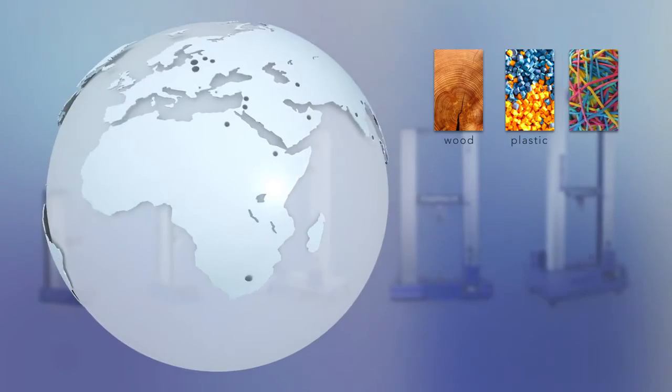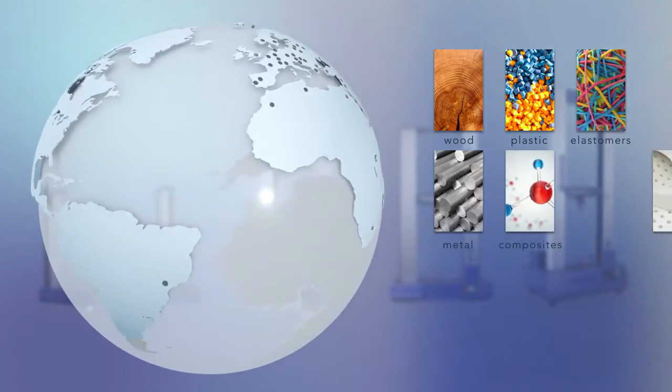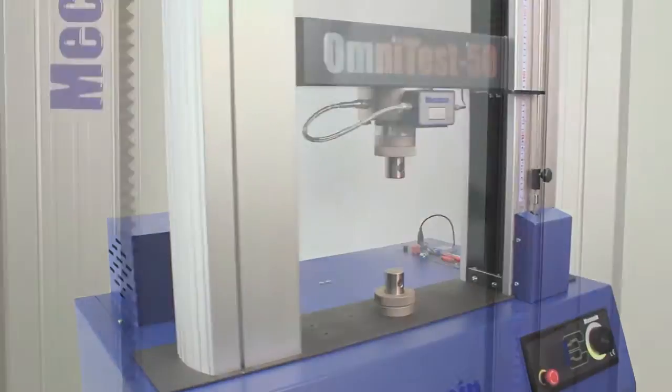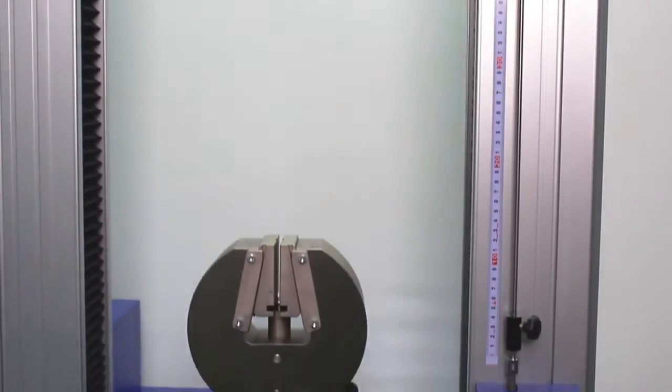To meet the demand for a powerful, easy to use and cost-effective materials tester, MacMesson introduces OmniTest, the next generation of materials testers.